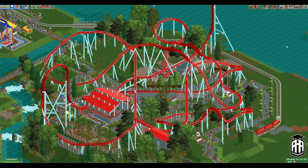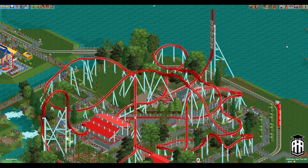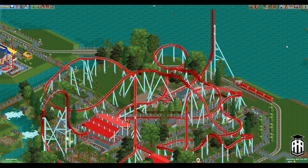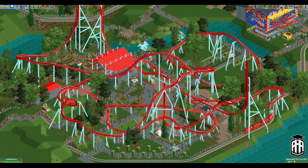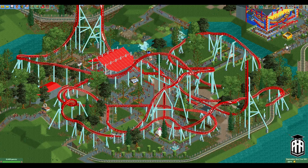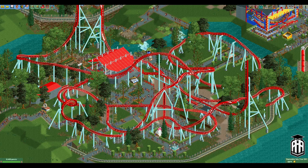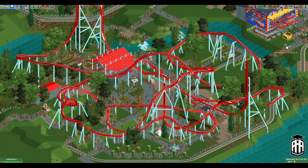Here we see our train going through our launch and we're going to see it stall out right here. We'll push the camera up a little bit so we can see it go back over top of our little airtime hill, up our spike, and now down forward, up and over the hill. Turning the corner, we'll let our ride go through its whole layout, which is sort of reminiscent of some of the newer Intamins like Pantheon — big swooping elements, couple of inversions, things like that.